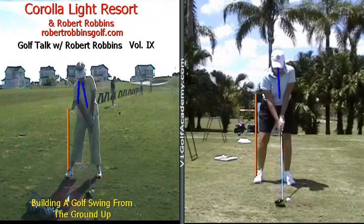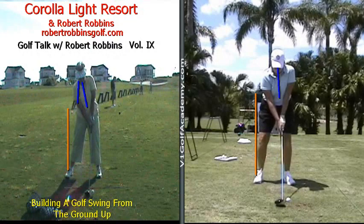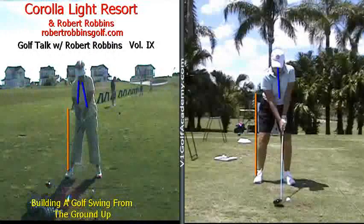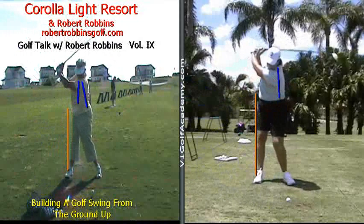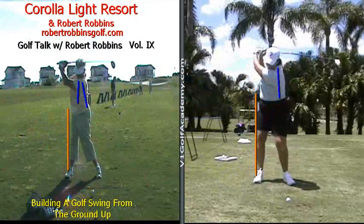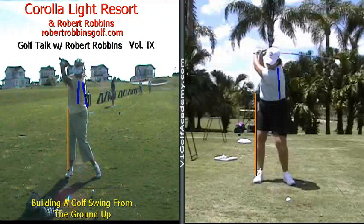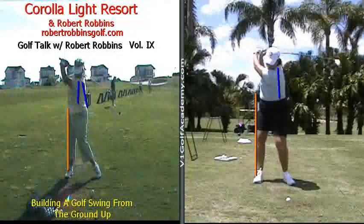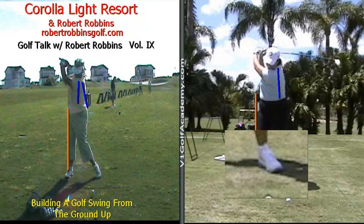We're going to take one more look at these golf swings. This time, let's pay very close attention to the lead foot, and how with Meg Mullen, you'll notice that the lead heel stays on the ground all the way to the top of the golf swing. Whereas with Ms. Eccles, you'll see that the lead heel is up in the air. You can clearly see with Meg Mullen how her lead heel is on the ground.